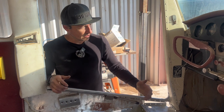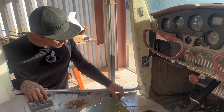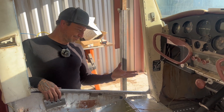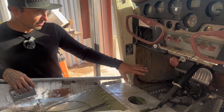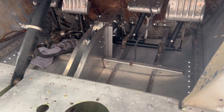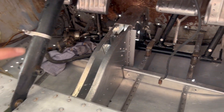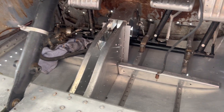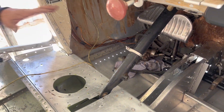Alright guys, welcome back. We had a successful belly install. We were able to install the rudder pedal assembly. We got a couple rows of just the supports for the rudder bars, the pedals — we got four rows, probably about 30 rivets. We ran out of a certain size of rivet, so that's a stopping point there.